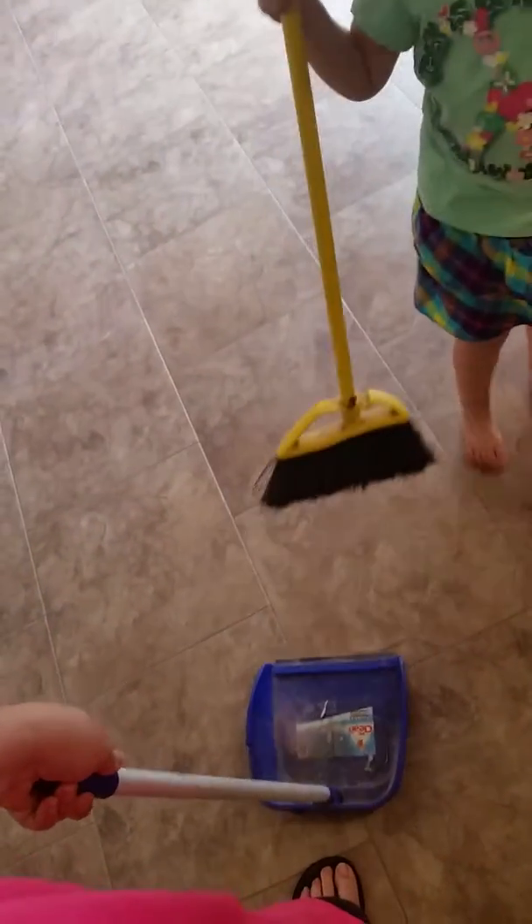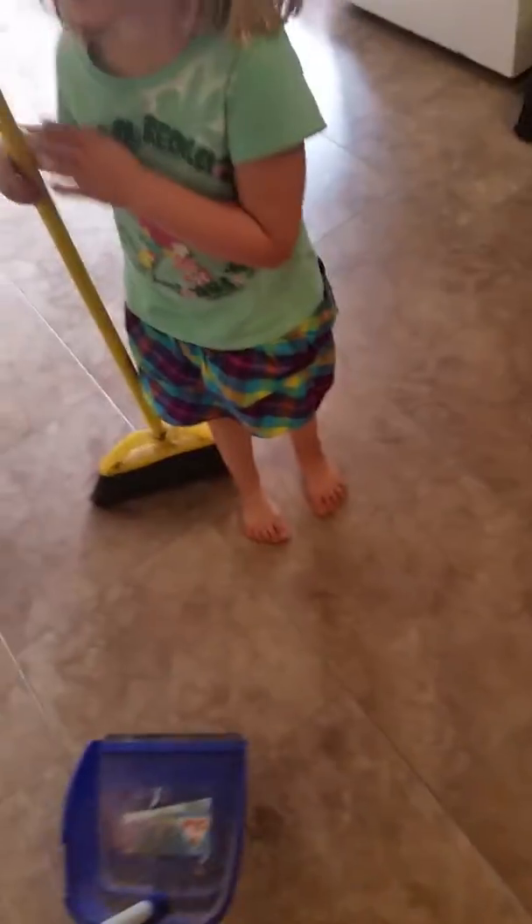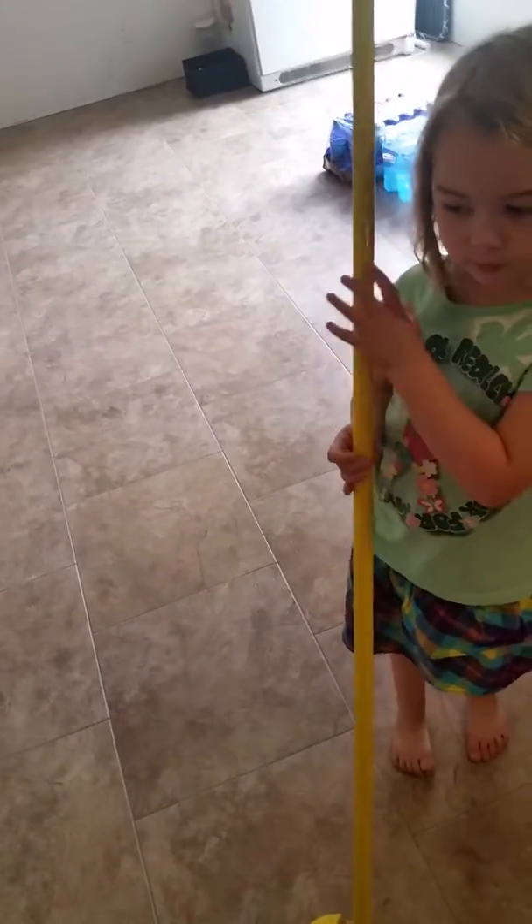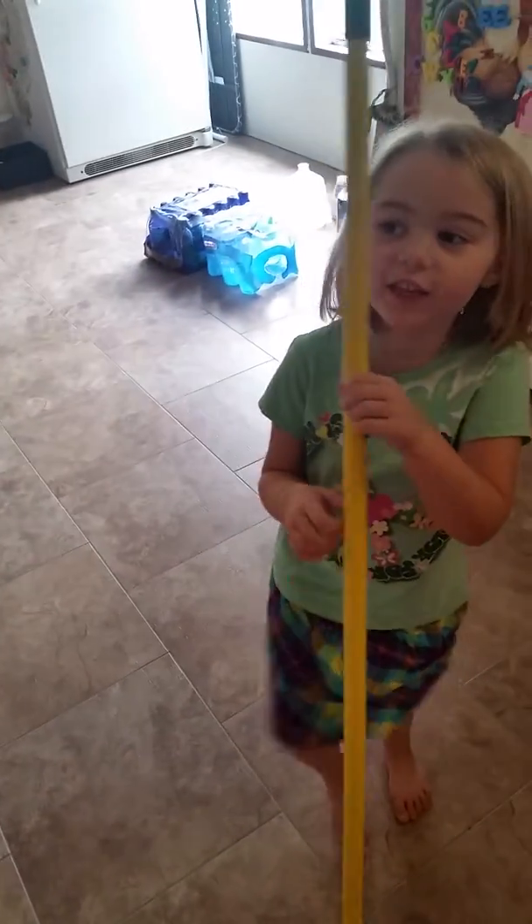Wait, a little bit more. Holy smackaronis. Is Mr. Nina here? Yes. Are you done? Yes. You did a good job. Thank you. Say bye. See you later, bye.